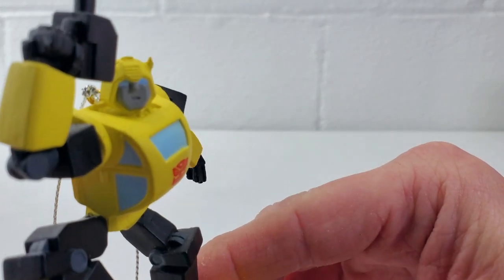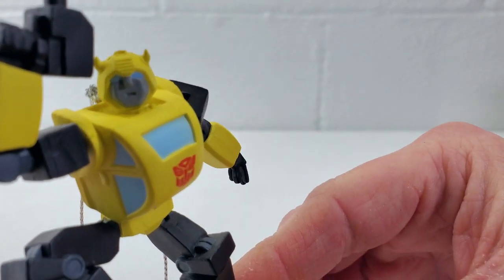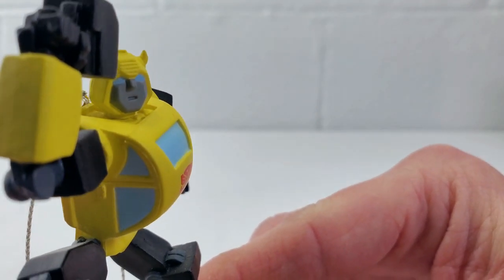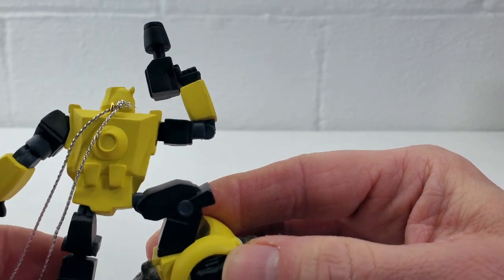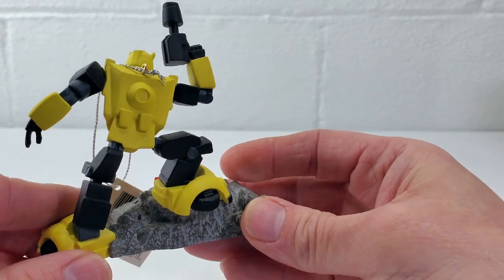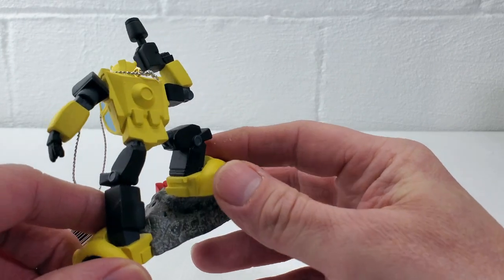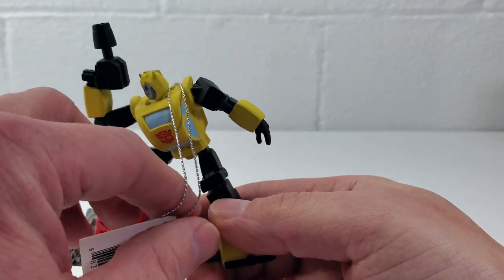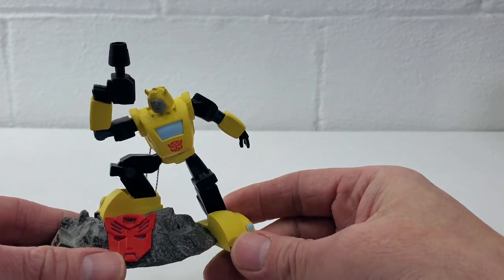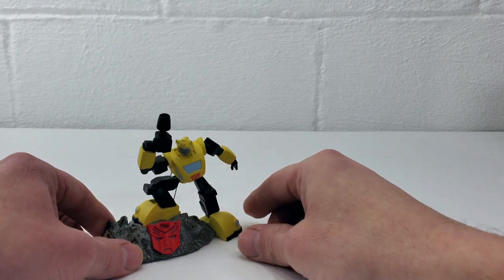Let's take a look at the face — they did a really nice job on the face mold, very comic book and toy accurate. Very nice job. They also used the same rubberized plastic that they used on the Megatron and the Optimus Prime from 2007 and 2008, so he's going to be less prone to damage than the harder plastic versions in the Hallmark series. Those are nice, they're just not as durable as these guys are.